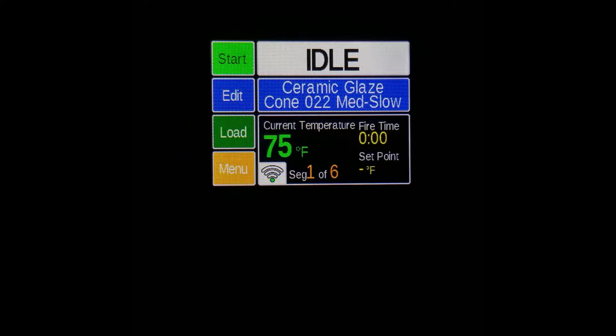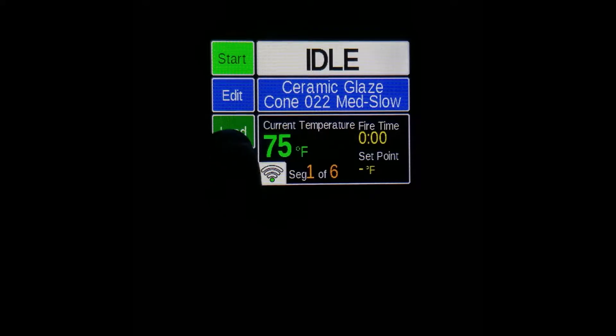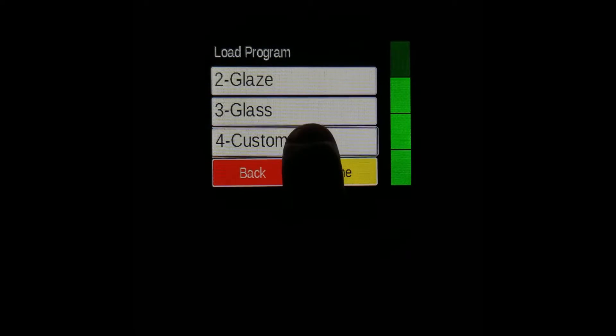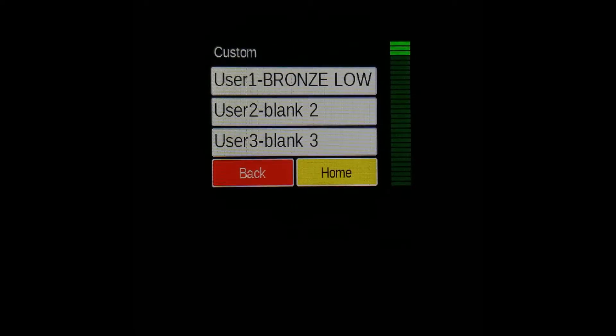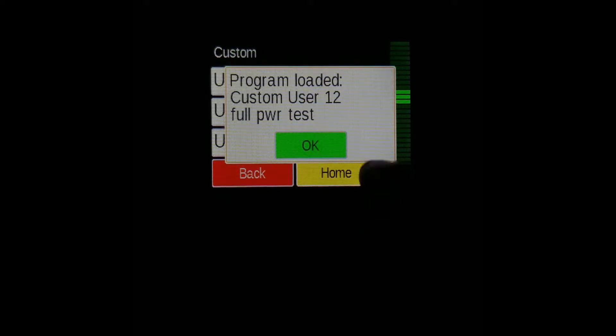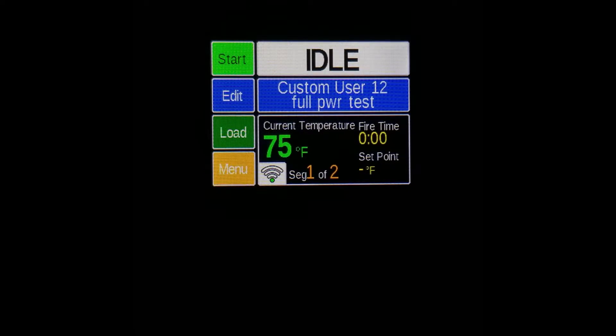We'll have to load a custom program included in the device and then examine the kiln's performance. With the system sitting at the home screen idle, navigate to the load menu. Here, select the custom option. You might have to scroll down and use the green scroll bar on the side to navigate down to user 12 full power test. This should be loaded on your kiln by default. Press OK and it'll load the program.